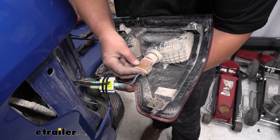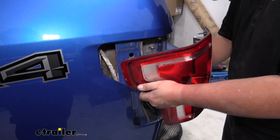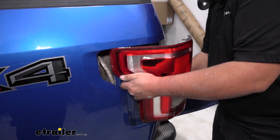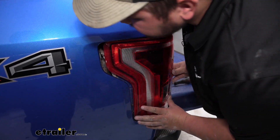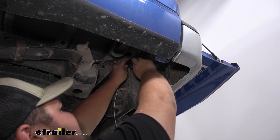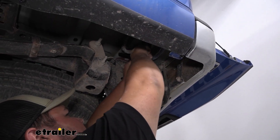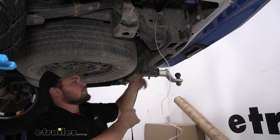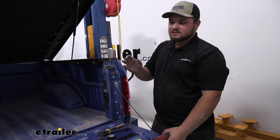We're now ready to reinstall our plugs into our taillight housing. Push our diodes and everything back into that hole in the body, then line up our snaps and push in our taillight. I'm going to come back and add some wire loom provided in our kit to our wiring just to protect it. Now I'm going to route our green and our brown wire over to the passenger side following our factory wiring behind our rear bumper. To remove the taillight assembly on the passenger side, we're going to repeat the exact same process that we did on the driver's side.